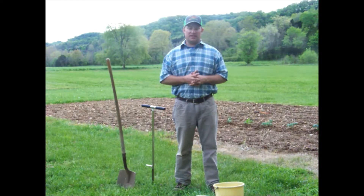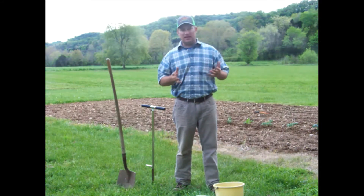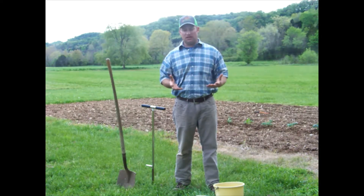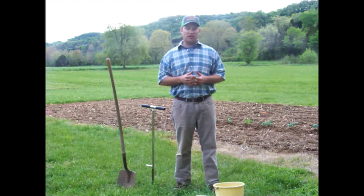UT Extension agent Jason Evitz here, and today I want to talk to you about taking a soil sample. Lots of times we'll get producers that have never taken a soil sample, or homeowners — especially this year with new gardens going in and people having more time to take care of their lawns or even starting a garden. How do I take a soil sample?